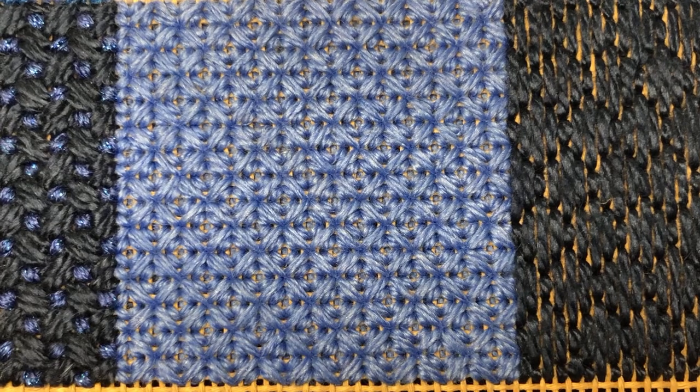In today's video you'll learn how to do the reverse mosaic stitch. It's a box stitch that works well for borders and backgrounds as it creates a beautiful geometric design. It's a relatively quick stitch that is similar to the mosaic because of the three stitches that compile it.